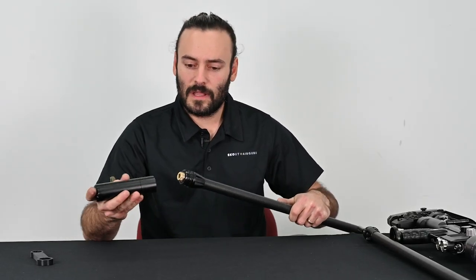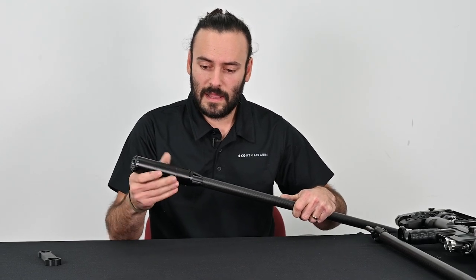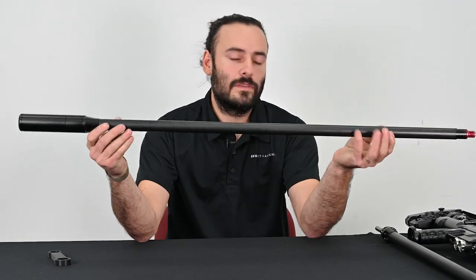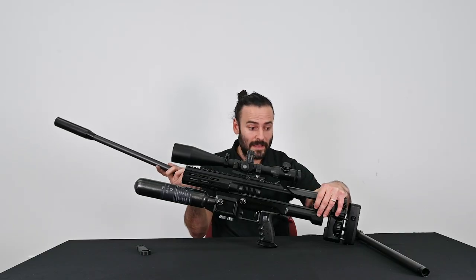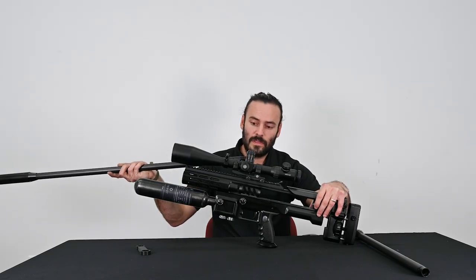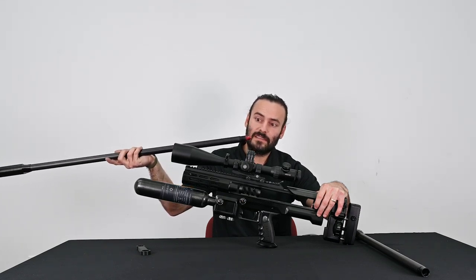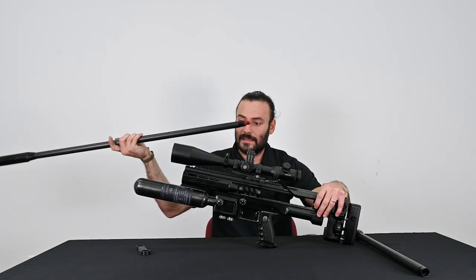Once the liner lock is installed, I'm going to screw the rest of the moderator on and complete the 35 inch barrel assembly, which is now ready to quickly install back into your Epic. To install the 35 inch barrel, make sure the wings on the breech block are in their correct position — the small one is facing up, which means the air transfer tubes are facing down.